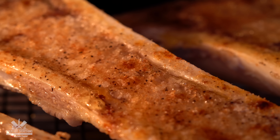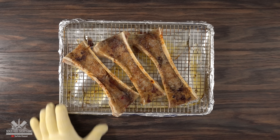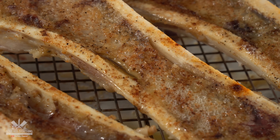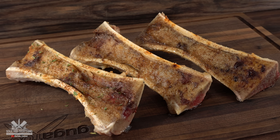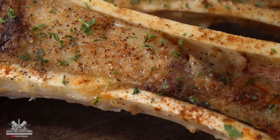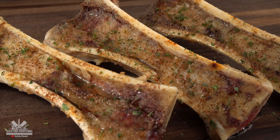Let me tell you something — it is mesmerizing. Once the 10 minutes were up, this is what I was left with. That, my friends, is the butter of the gods, and if you've never had it, you don't know what you're missing. The only thing left to do is sprinkle a little bit of parsley right on top, because your bone marrow is done. That is as good as it gets — there's no one on the planet that will not enjoy this.